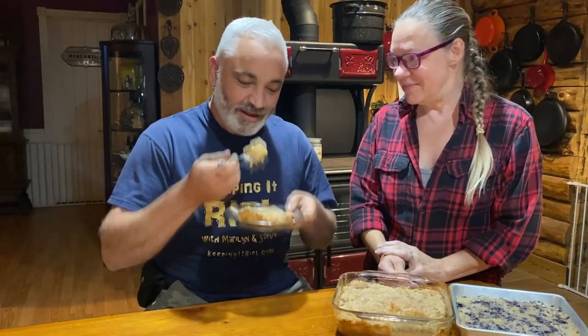Steve is going to give this a try. I would cut the blueberry but it's already spoken for — my son is picking it up to take to his house — so we're going to have some of the apple. Steve says it's good, super moist. It's almost like the batter expands and pushes all the fruit up to the top, and the streusel topping gives a crunch and sweetness. It's really good.